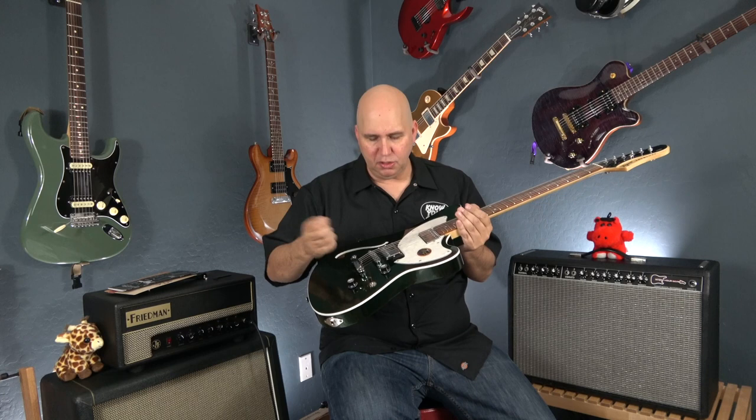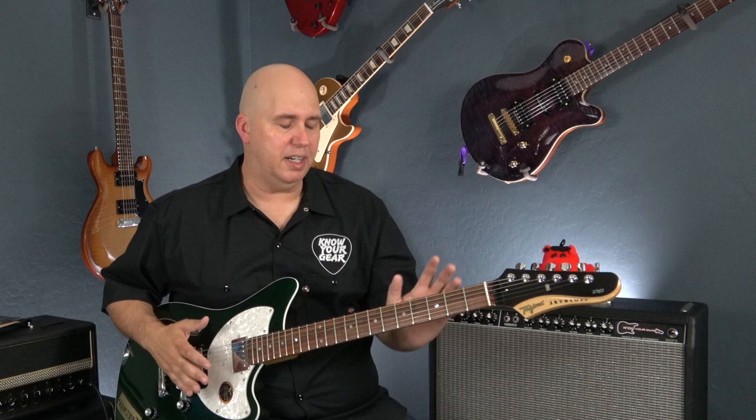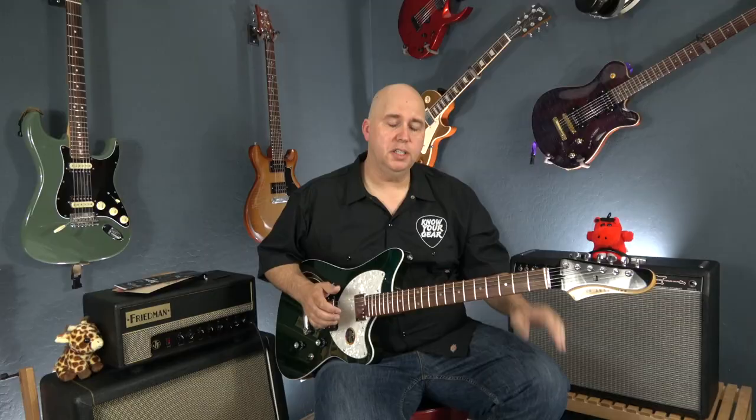It has a Tone Pro style bridge, semi-hollow body, and a very obvious Fender vibe — definitely a Fano kind of feel. The headstock has that Fano look, or like the old Fenders with that headstock style. We need to tune it up. The first thing I like to do with a new guitar is play every single note on the fretboard to check for high frets, low frets, or dead spots. No dead spots — everything feels really good.